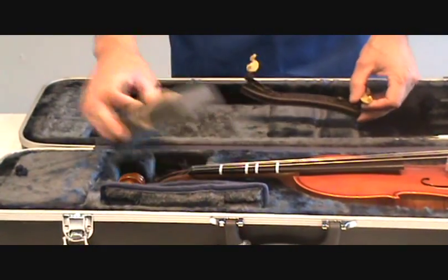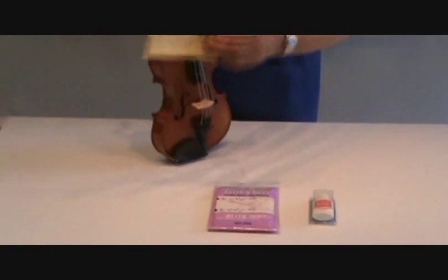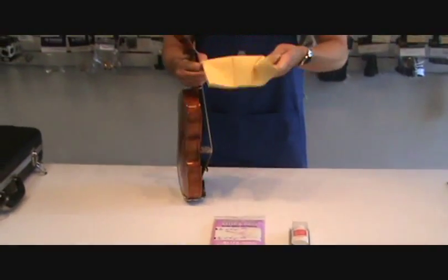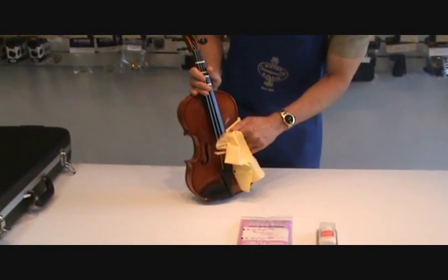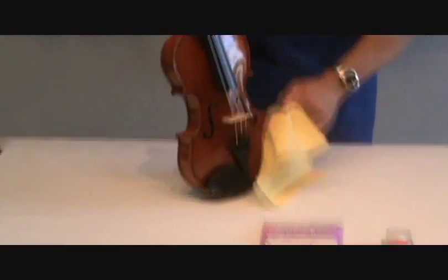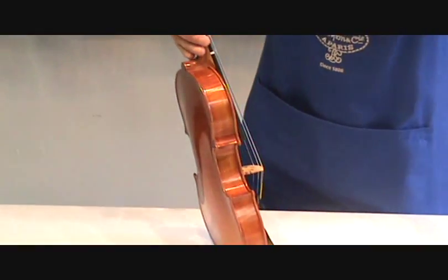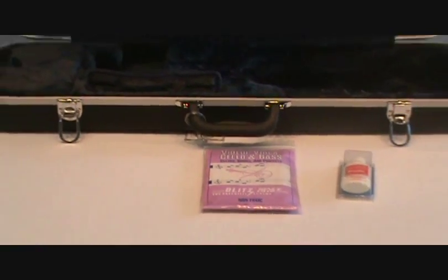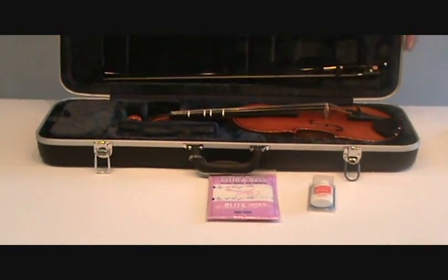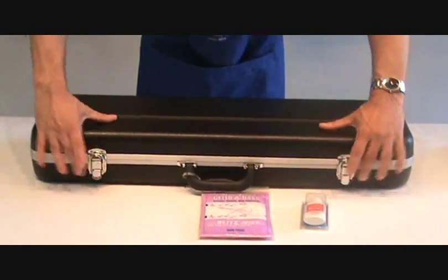If you do not have that style of case, you do not want to store your sponge shoulder rest or your Kun shoulder rest inside it. When you are done playing your instrument, it would be best to take a soft cloth and wipe down the instrument. Wipe around the bridge because you will get some powder — some rosin — down there when you play. Get your fingerprints off, get the oils off the instrument. You could also use a polish or a polishing cloth, which is a treated cloth. Then put the instrument back in the case, making sure not to put anything on top of it, close the case, and lock your latches.